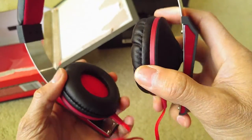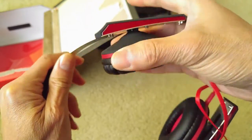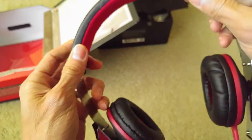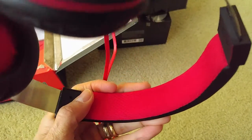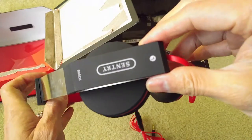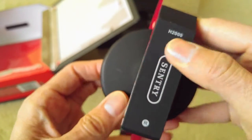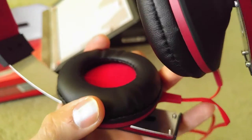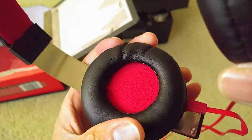This one is not Bluetooth — it's wired only. You can adjust the headband right here. The headband is padded with a red mesh material. There's a left and right side indicator, and the construction uses a rubberized plastic material, which looks pretty nice. The ear pads are rubberized and padded with red cloth to protect your ear.